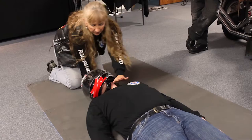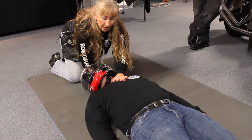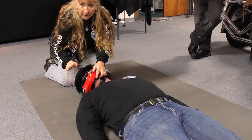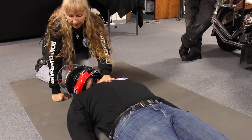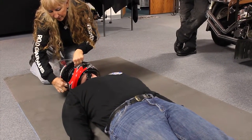I want to determine if there's a problem. I'm going to be looking, listening, and feeling. I'm looking for a rise and fall in the chest. I'm listening to whether or not the person is breathing. I want to lift the visor to get a better feel for that — I'm listening, I'm feeling, and I'm looking. And I'm not seeing a rise and fall in the chest.